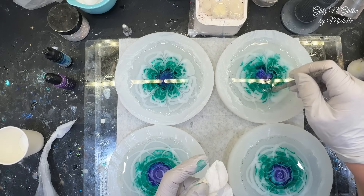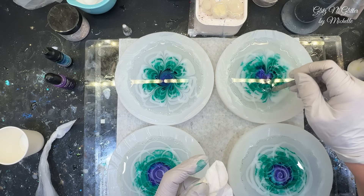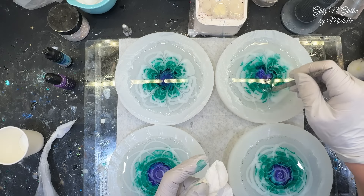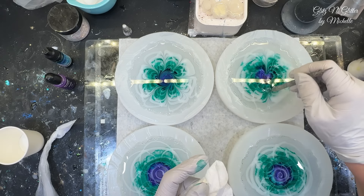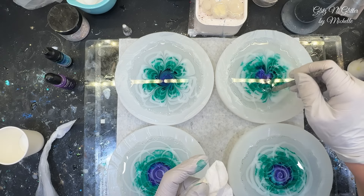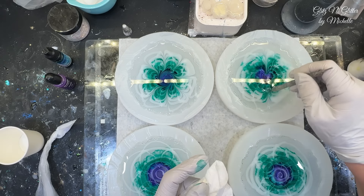I'm going to take a dotting tool to finish up. There are no extras right now and I made more bubbles. Okay, now I'm going to walk away - but it looks like it's starting to pull in, so let's just pray this works.